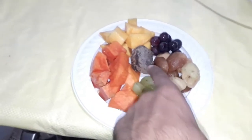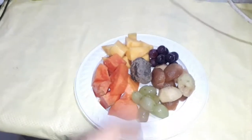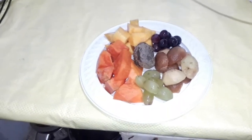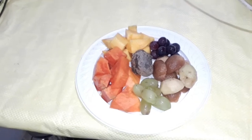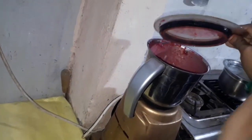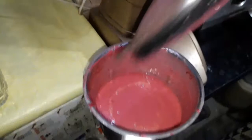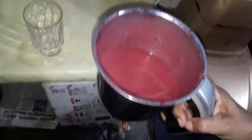We will add a glass of red juice. We will add the last glass of oil, and we will add spinach and stir it up.